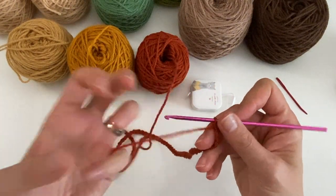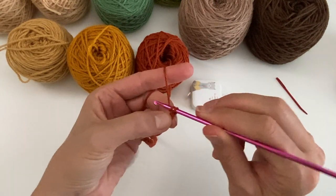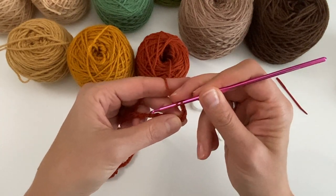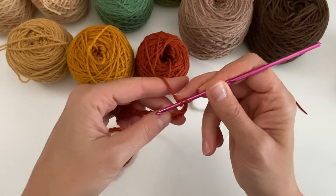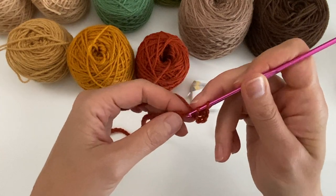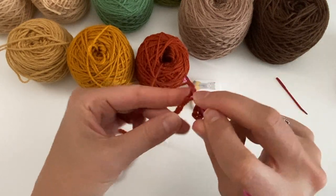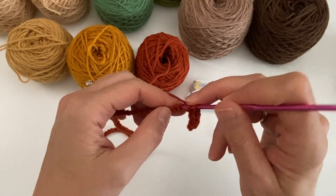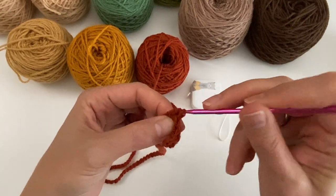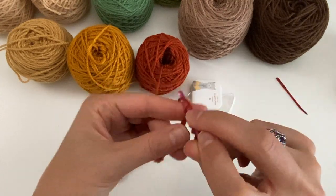I have my 95 chains. Now we're going to work our way back doing half double crochets. To get started we are going to do a chain two — that's our first stitch. Then in the fourth chain from the hook we are going to do our first half double crochet, and then continue doing a half double crochet in each chain all the way back. Of course you can also do foundation half double crochet. I'll see you at the end of the row.